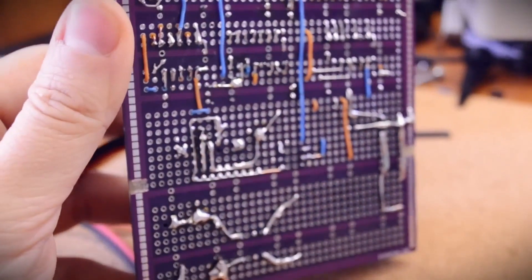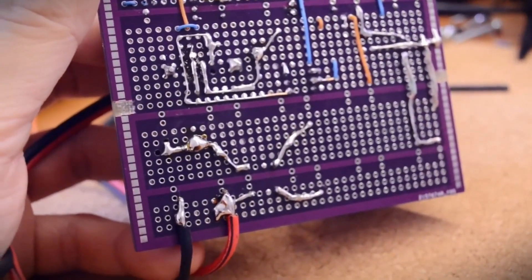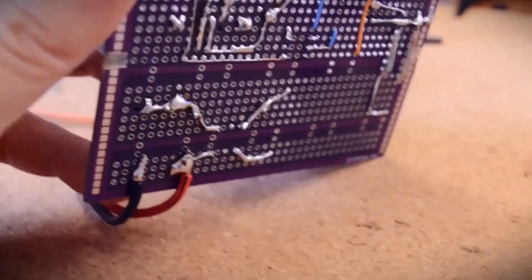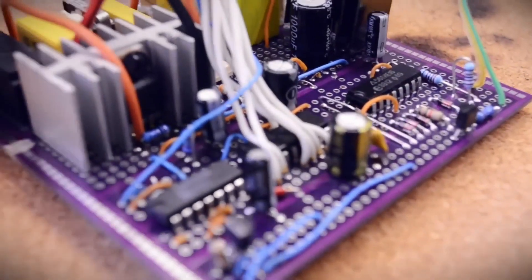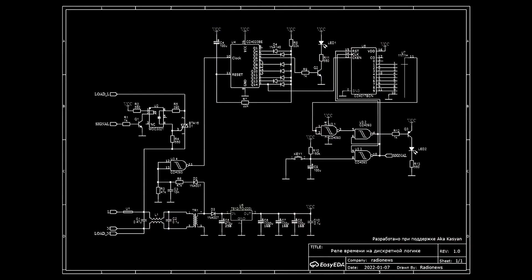This is the resulting circuit. On the plus side, the circuit has galvanic isolation from the mains, a triac switch — meaning there are no mechanical parts and consequently no wear and tear. But the triac will heat up when connecting powerful loads. I made this device to connect a quartz lamp: turn it on, it runs for 10 minutes, then turns off. Convenient.